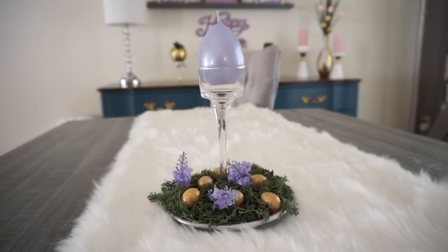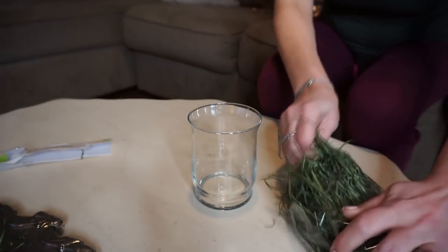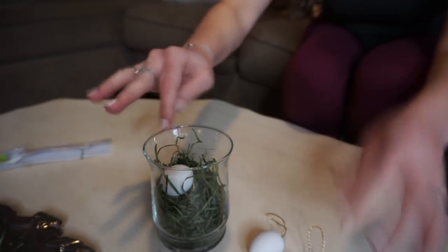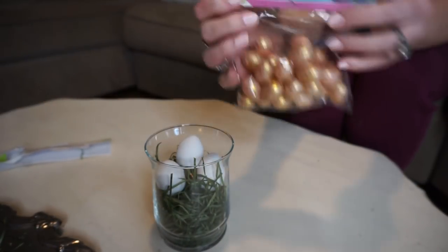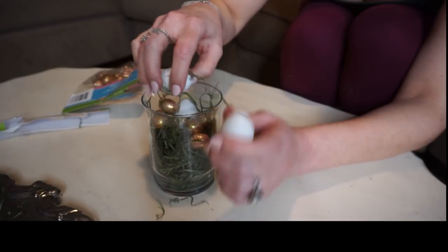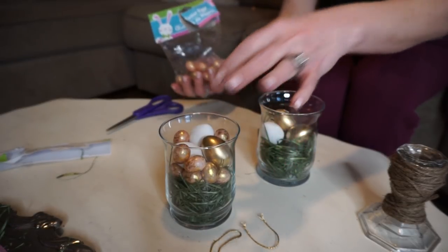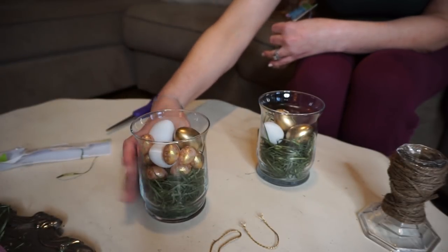For my next DIY, I took some green grass and a candle holder and just shoved some of the green grass right in there. Then I took some eggs I had on hand — these were actually from Target — and stuck some of those in. I also used those gold and pink eggs from the first DIY since there's a bunch in the pack. I played around with it quite a bit — small eggs, big eggs, or a mixture — and I ended up doing a mixture. I made two of these but with a different base for each.